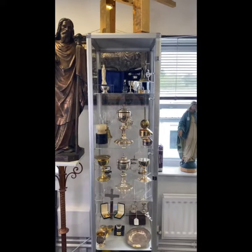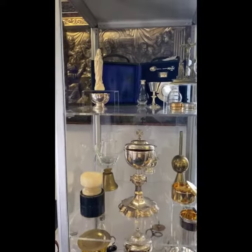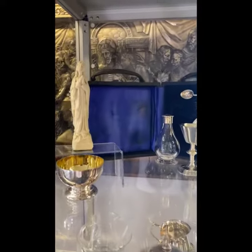Hello, it's Christopher here from Mary Collings Church Furnishings, proudly presenting to you one of our seven cabinets offering second hand and antique ecclesiastical wares.